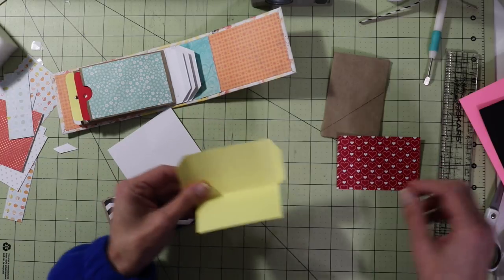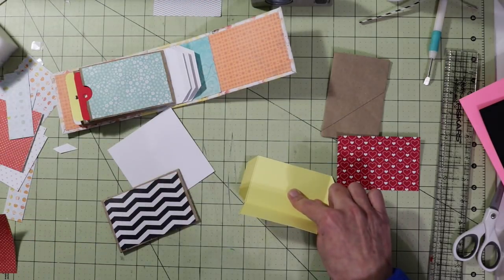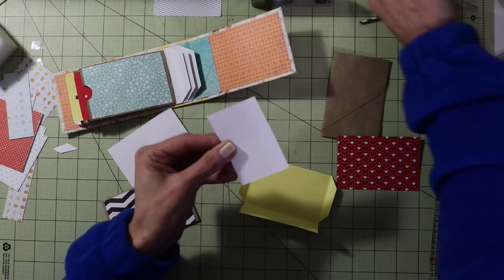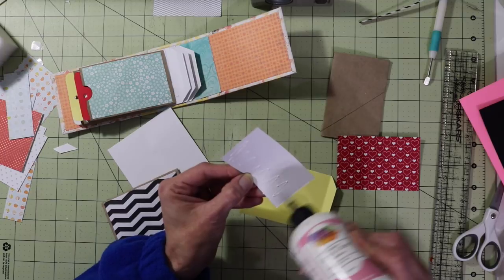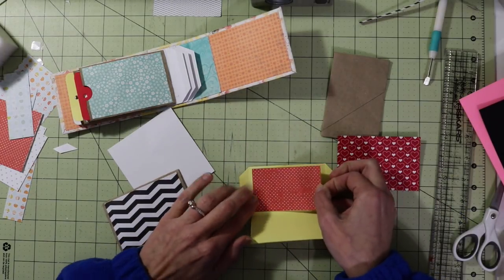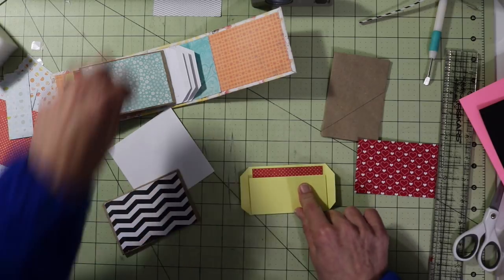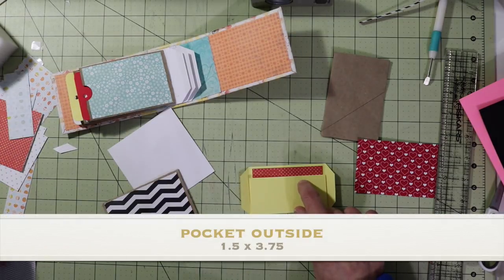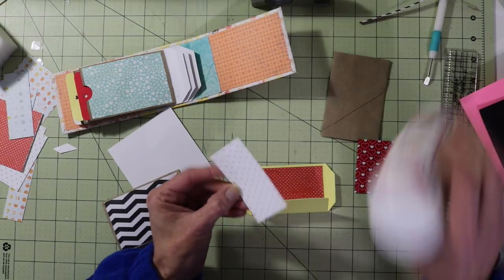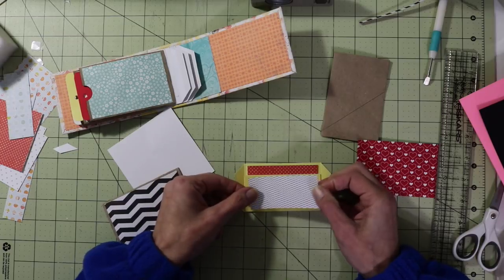I do want to cover the inside of this — I already want to go ahead and pre-cut this. For the inside piece this is three and a quarter wide by two, and that's going to go on the inside of our pocket just to break up some of that yellow. Then we have the outside piece — this piece measures one and a half by three and a quarter. I'll have all the measurements for everything we're talking about today on my blog.